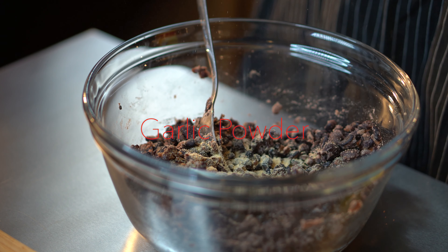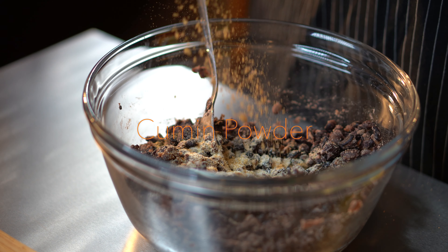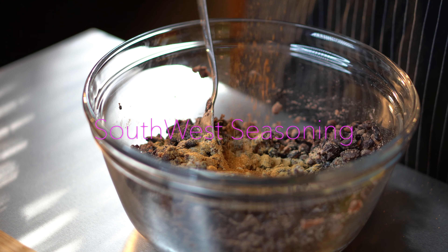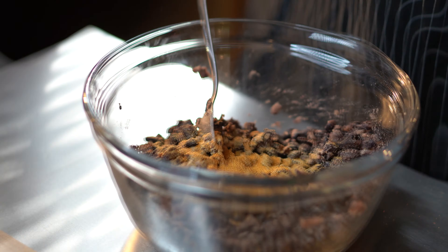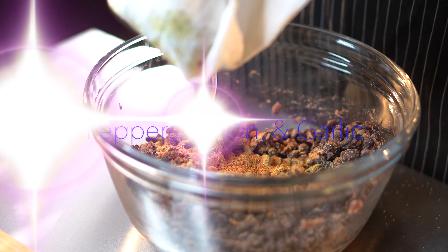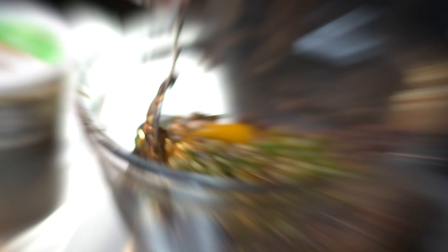Then we're going in with about two tablespoons of Worcestershire sauce, followed by two teaspoons of granulated garlic, two teaspoons of onion powder, two teaspoons of cumin — brown cumin. Then we did two teaspoons of southwestern seasoning, and that southwestern seasoning is Emerald Lagasse seasoning — check out his website and you'll get that down there. Then we did two teaspoons of chili powder and two teaspoons of sloppy mama, and then we're going in with our peppers and onions.